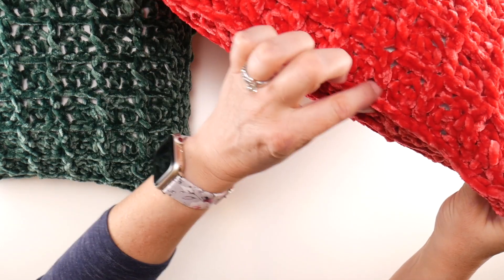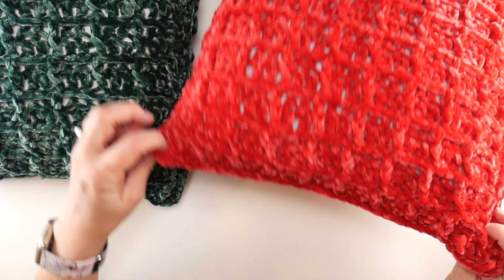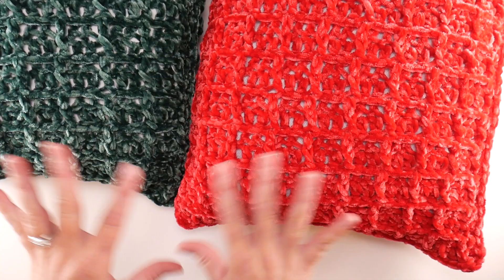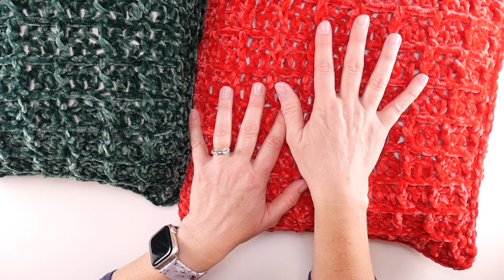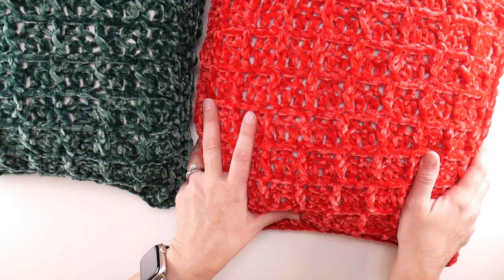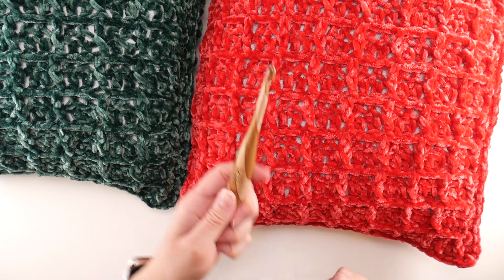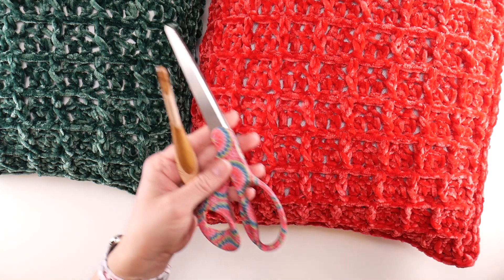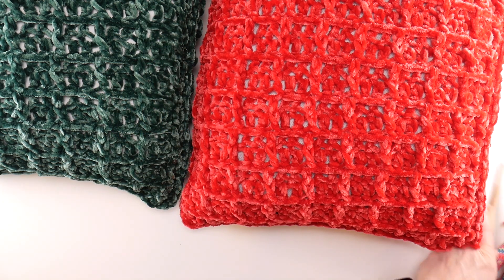You can see it creates some lovely piping, almost like a sewn pillow — gives a little edge. So today you're going to need your two squares that you made, your pillow form or stuffing, your 6.5 millimeter K crochet hook, scissors, and your tapestry needle to take care of any ends.